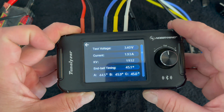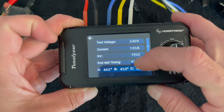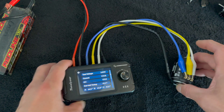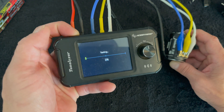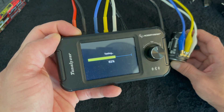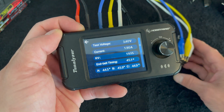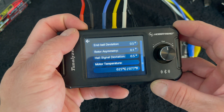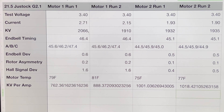Motor number two looks pretty similar — timing is about the same, current draw and RPM very similar. These guys are going to be pretty close to the same, I'd guess. Running the auto test again for motor two — test two. Back-to-back tests have been pretty darn close for the most part and I don't see a ton of variance, but sometimes you catch a little bit. Now let's go plug these into the spreadsheet.